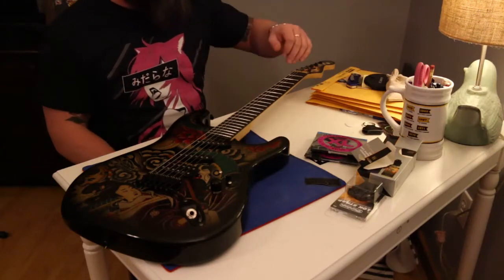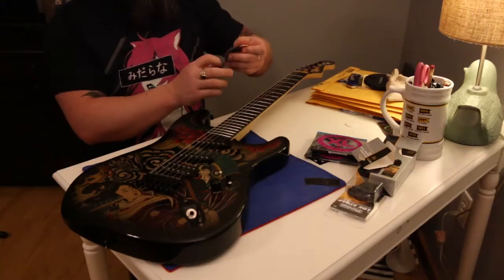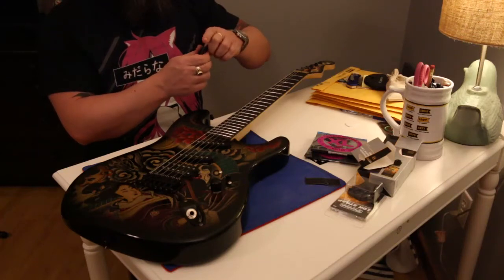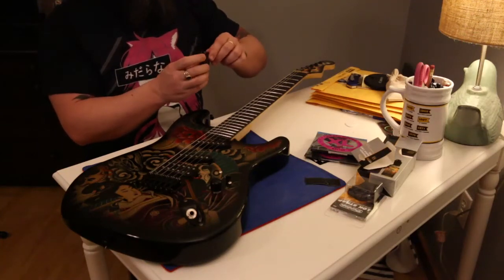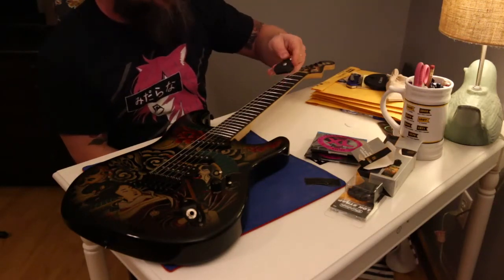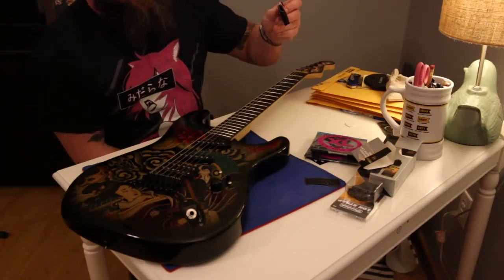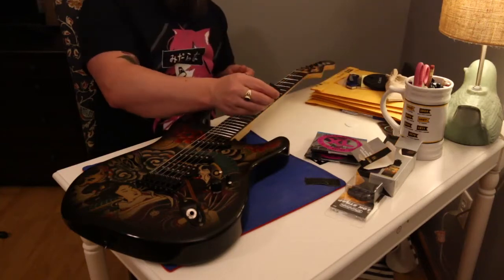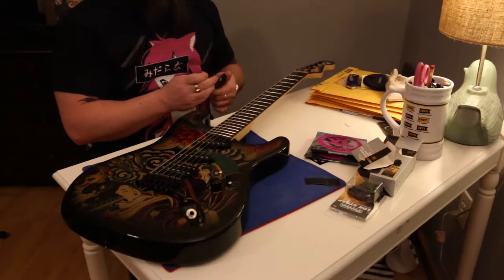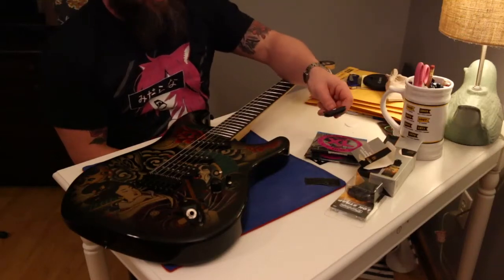I highly recommend signing up for D'Addario's players reward program. It's a bit of a pain because you have to type in a very long item number to verify your purchase, but it's worth it — you can earn cool t-shirts, and buy enough strings and you'll have points for more strings. We also got a pick holder — I call it the nerd wallet. It would actually be handy since I use a particular pick shape that music stores don't carry.